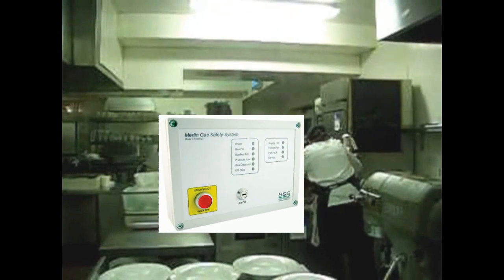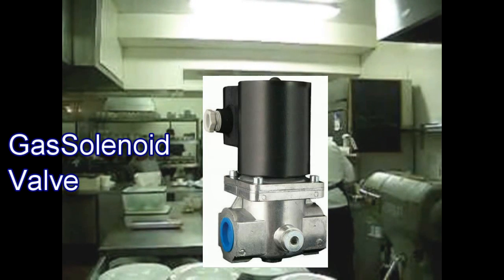Now let's see how this product works. In a commercial kitchen the Merlin 2000 gas safety device is fitted. This device is connected with the exhaust fans to monitor whether the fans are switched on and are working. This is a gas solenoid valve and is used for isolating the gas supply.